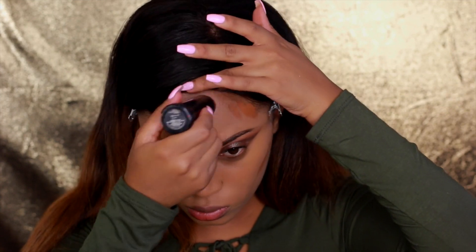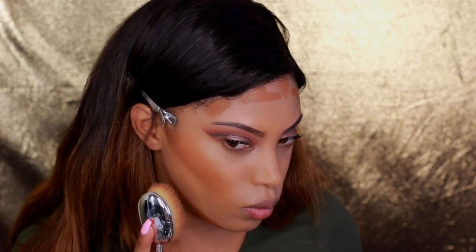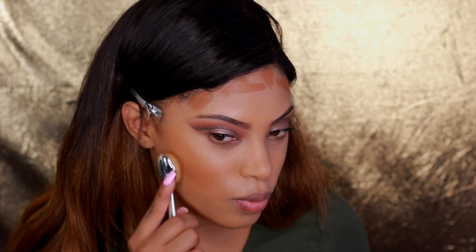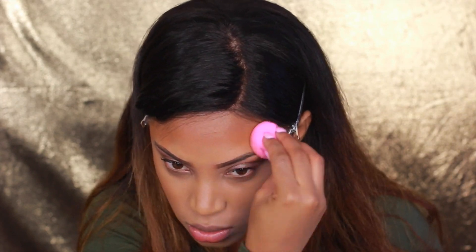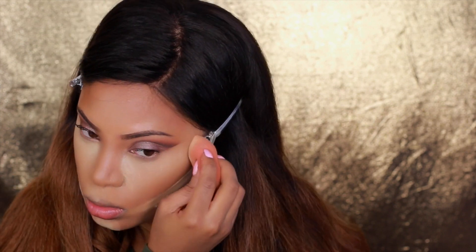I'm going to do some contouring using the Black Opal Hazelnut Foundation Stick along my jawline and forehead. I'm not doing my full highlight and contour here — I just want to show how I use the brushes — so I'll blend with my Beautyblender sponge to soften any harsh lines. If you want my full highlight and contour technique, I'll link a video below. To set the highlighted areas, I use Ben Nye Luxury Powder in Banana, placing it under my eyes and letting it sit and bake before dusting away the excess.